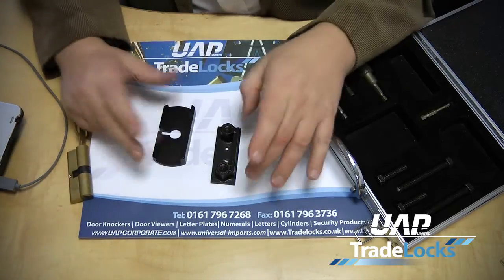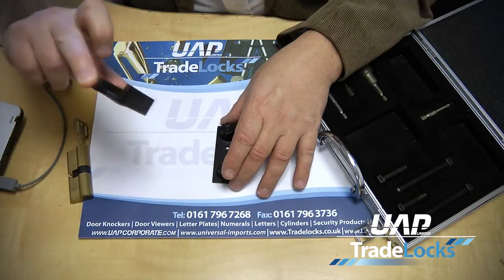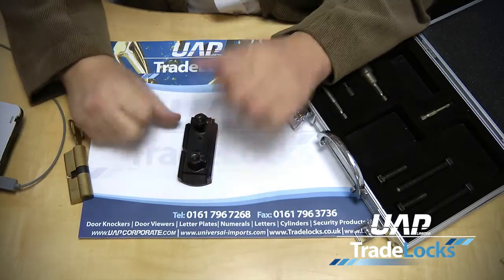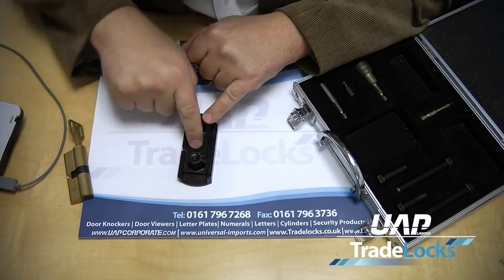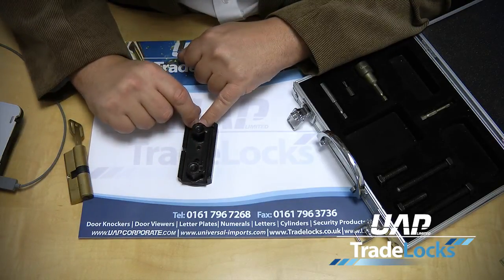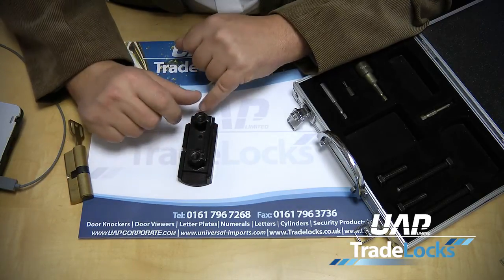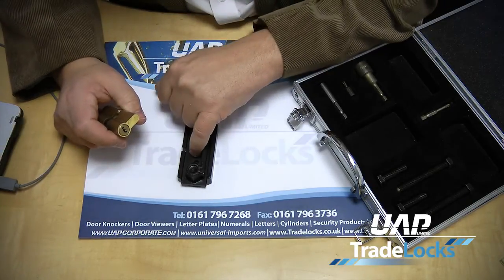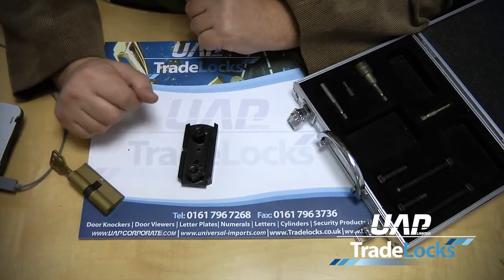Once you've selected your preferred size of pull screw, you offer the thrust plate up against the cylinder, then put the plate on top of it and put the pull screw through one of the two holes. There are two holes depending on the size of screw you want to use — the smaller hole is for small screws and the larger one is for very thick ones. Screw it through into the plug and that's the basic part of the system.